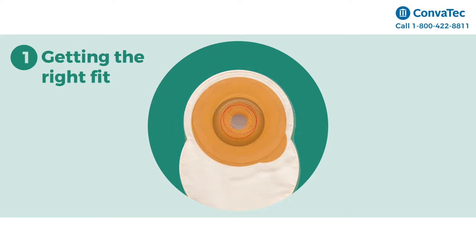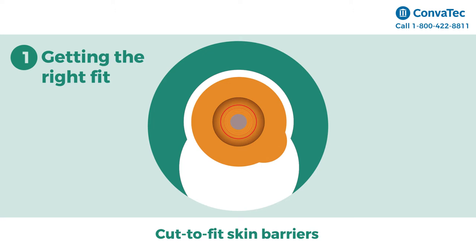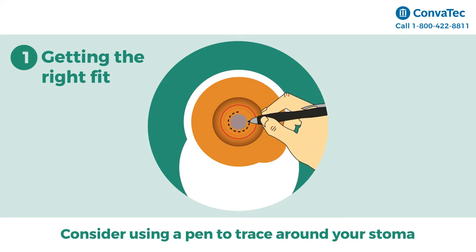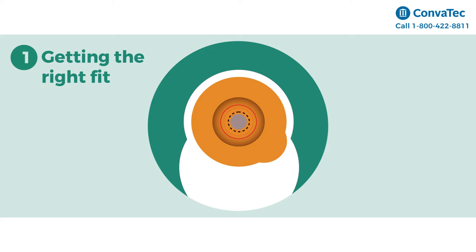Step 1: Getting the Right Fit. If you have cut-to-fit skin barriers, be sure the cut-to-fit hole fits your stoma as close as possible. Consider using a pen to trace around your stoma in the barrier's cutting area. This will ensure proper sizing for your stoma. Then cut the hole you traced to fit the size of your stoma.